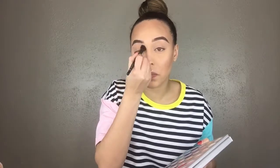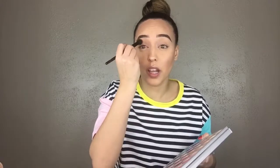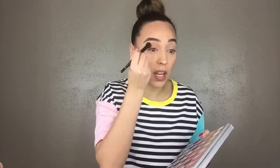Blending is key because you don't want a harsh line on your eyes. I bring it all the way across and do circular motions in the crease until I'm happy with how it looks.